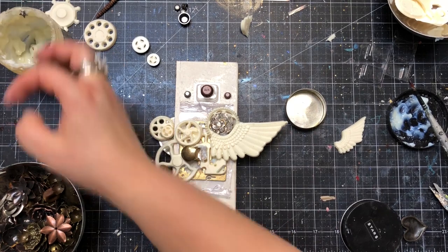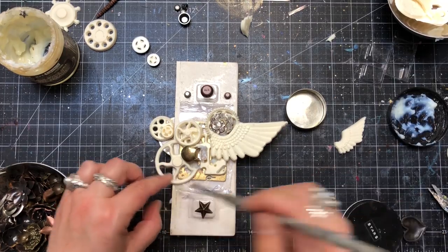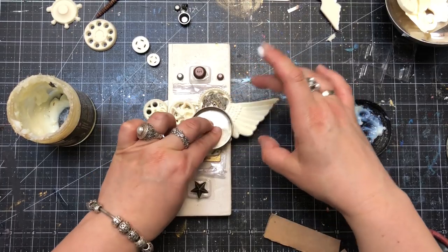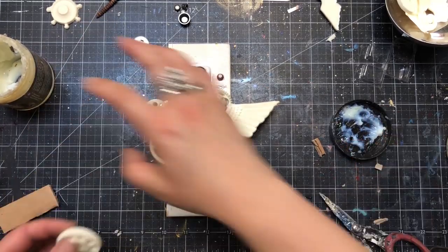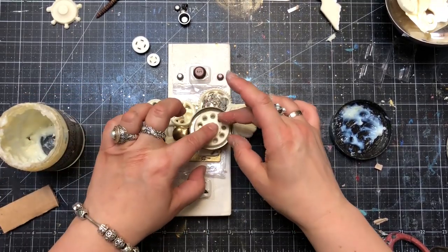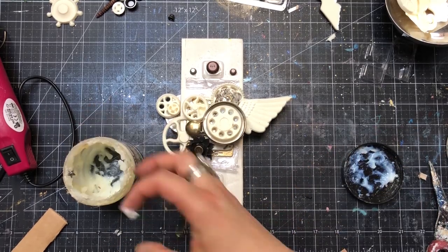Once I was happy with my elements made from the mold and pieces of blister plastic packaging, I could start adding smaller details — for example, my mechanicals. I was trying to pick elements that would fit nicely into the composition, such as knobs taken from the package I'd already used, and some metal flowers like lotus and maybe some stars. Step by step I was using my heavy body gel to add details, and from time to time I was removing excess gel to make sure it was a little bit cleaner.